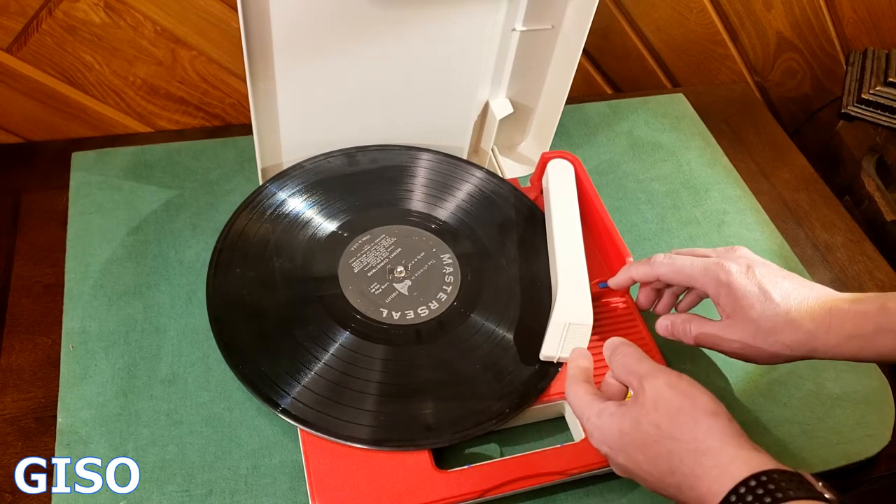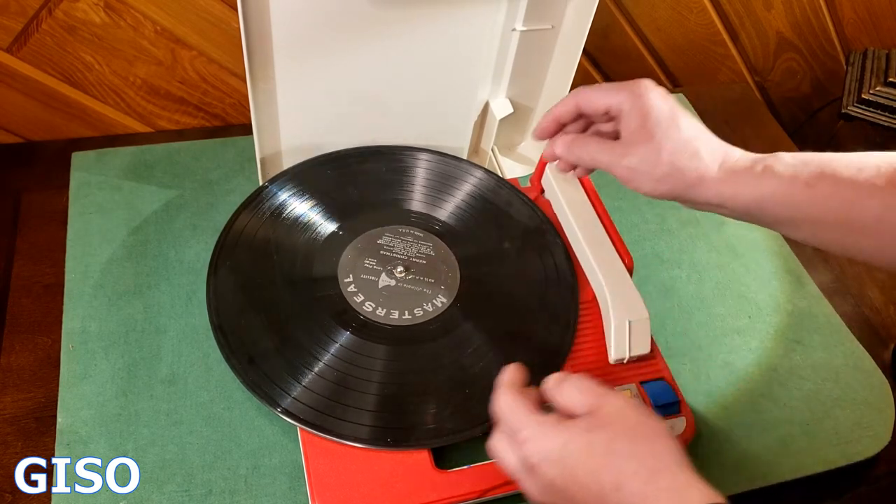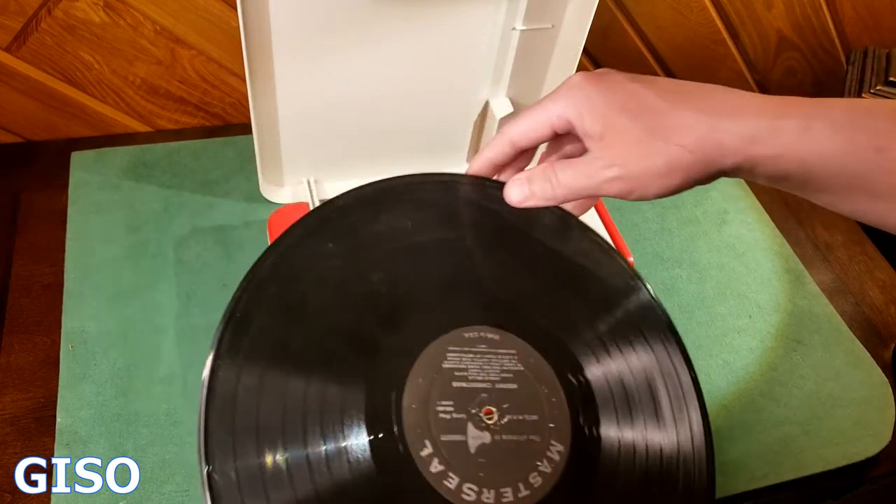So there you go — operates as it should. Super cool, super portable, super vintage.